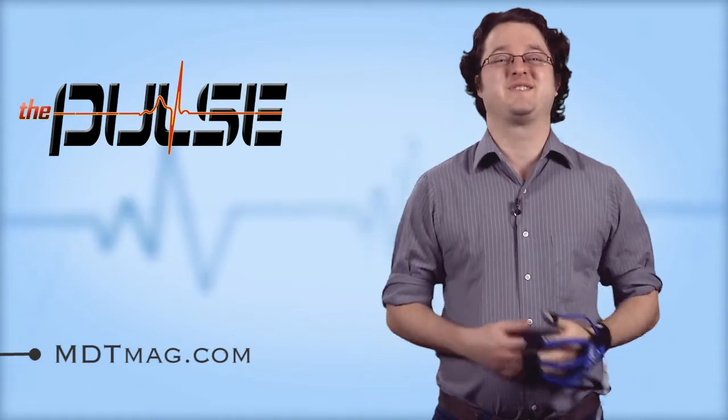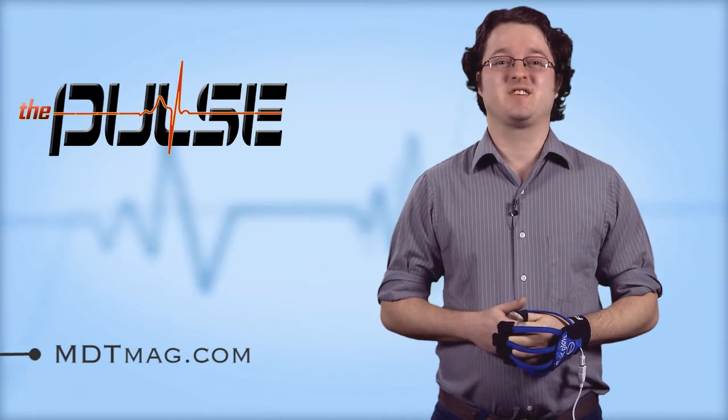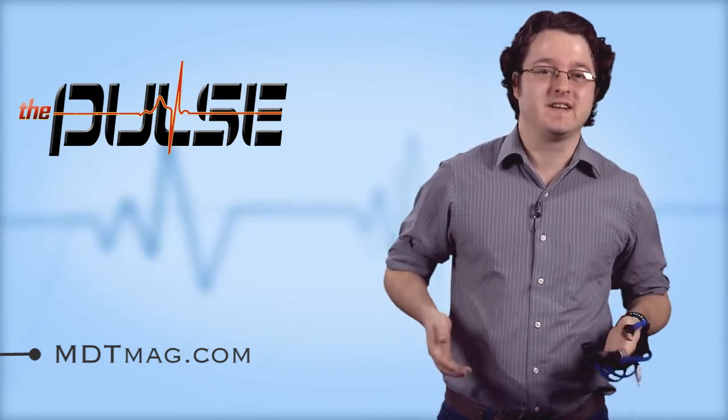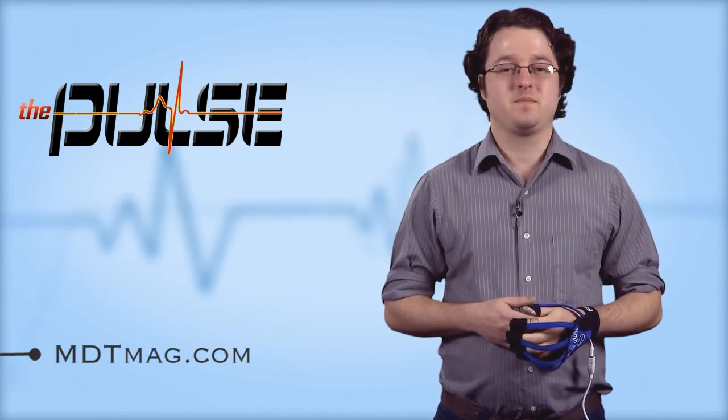For more medical technology news, go to MDTMag.com or get involved in the discussions at Twitter, Facebook, or LinkedIn via the links below. For Sean Fenske, I'm Sam Brusco, and this has been The Pulse.